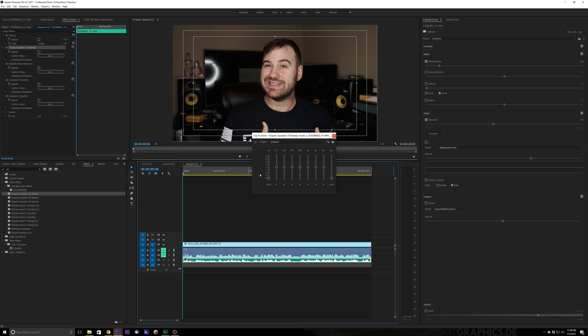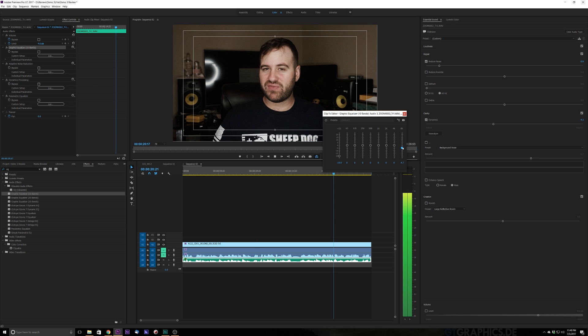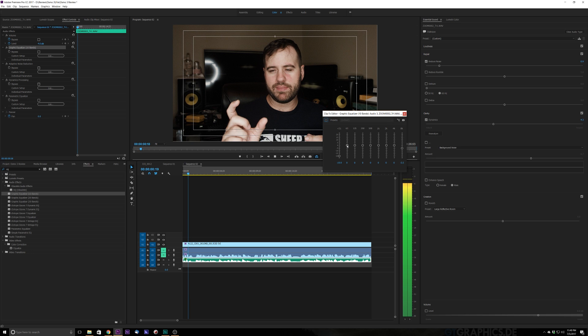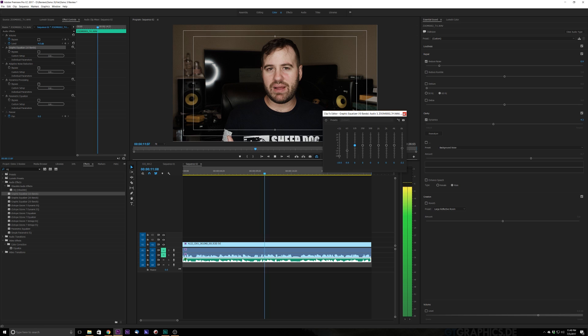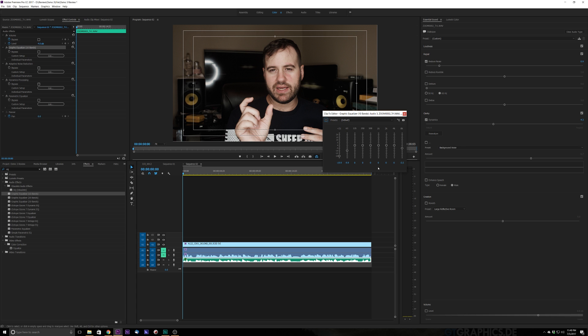Let's go ahead and listen back. I might want to bring down my low tones a little bit more because I've got a deeper voice. So basically what we did is we just took out some of the low tones of my voice, and that's going to help with our adaptive noise reduction. It's also going to help with the overall clarity of the voice because I have more of a warmer tone. I want to make sure I have plenty of the high tones to differentiate my voice from anything I might want to put onto it.